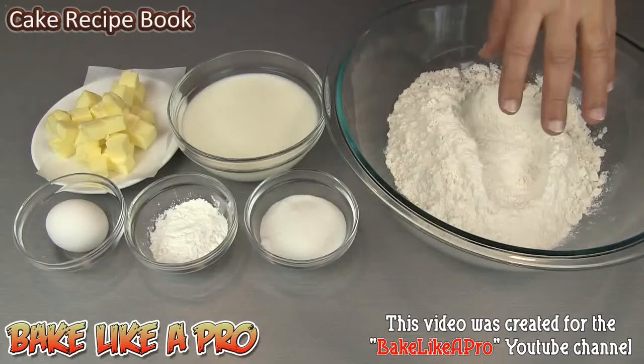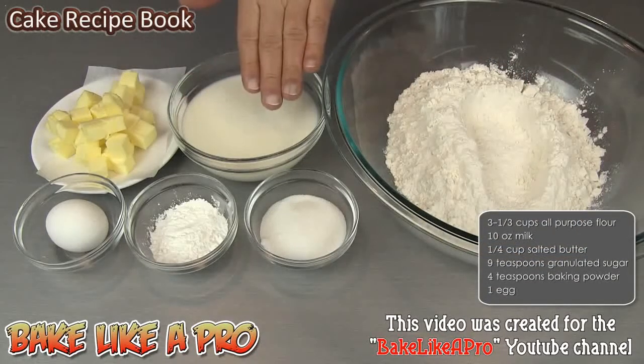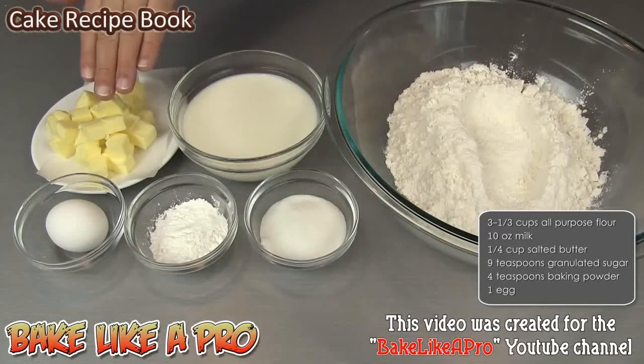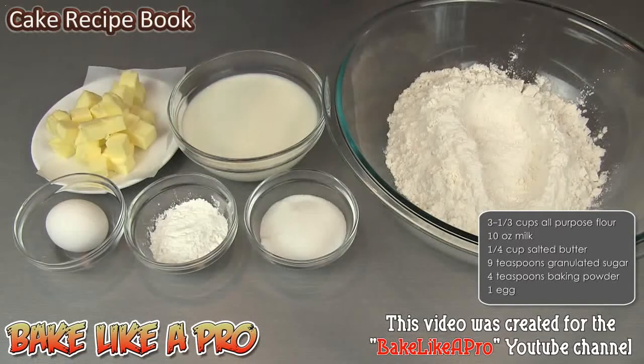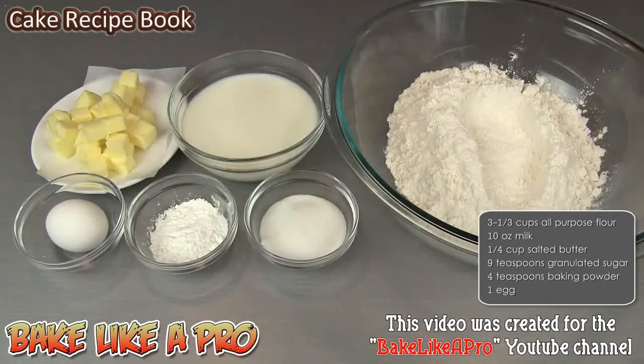500 grams of all-purpose flour, 300 milliliters of milk, 120 grams of salted butter, 50 grams of granulated sugar, 20 milliliters of baking powder, and 1 egg. So those are the ingredients, so let's get started.